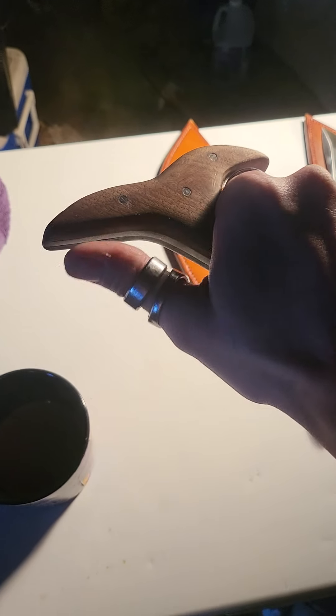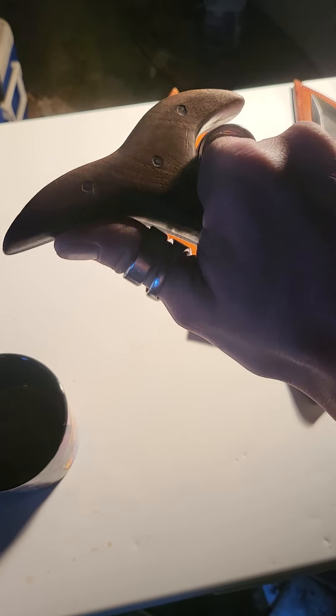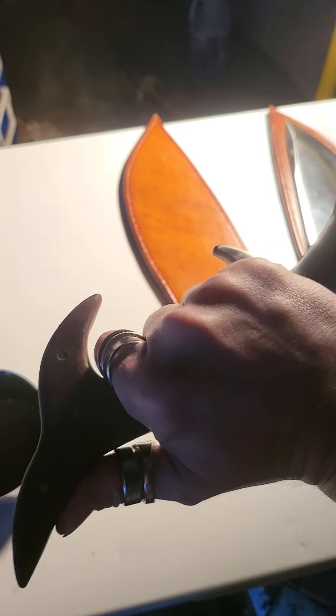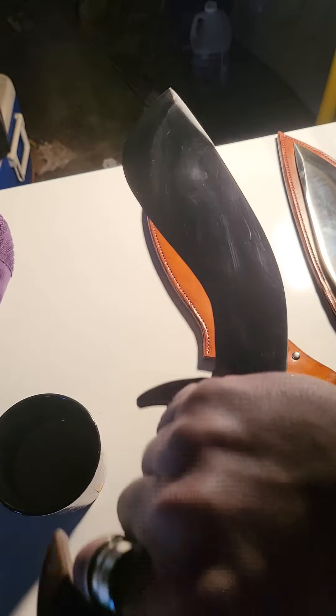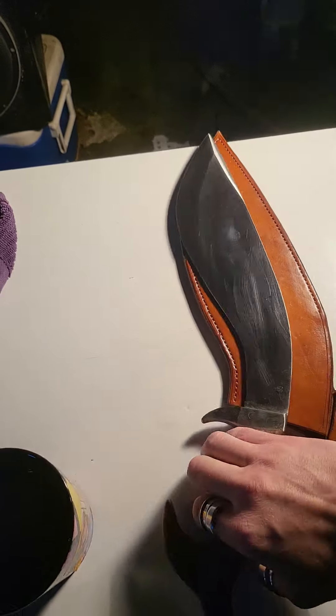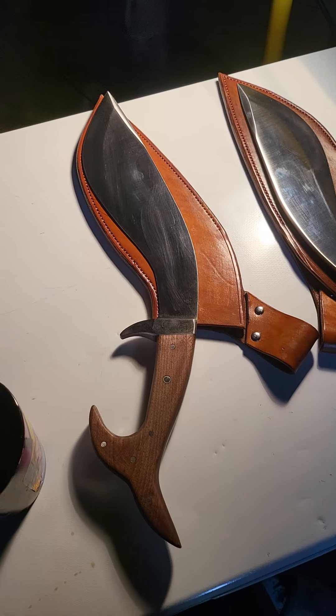The handle works phenomenal any way you want to hold it, especially in the reverse grip. There's a thumb spot here that gives a lot of support, and the pinky locks up here — it's a really nice and tight grip, great to stop another blade. Even in the reverse grip, this has a great stabbing motion no matter which way the blade is being held.